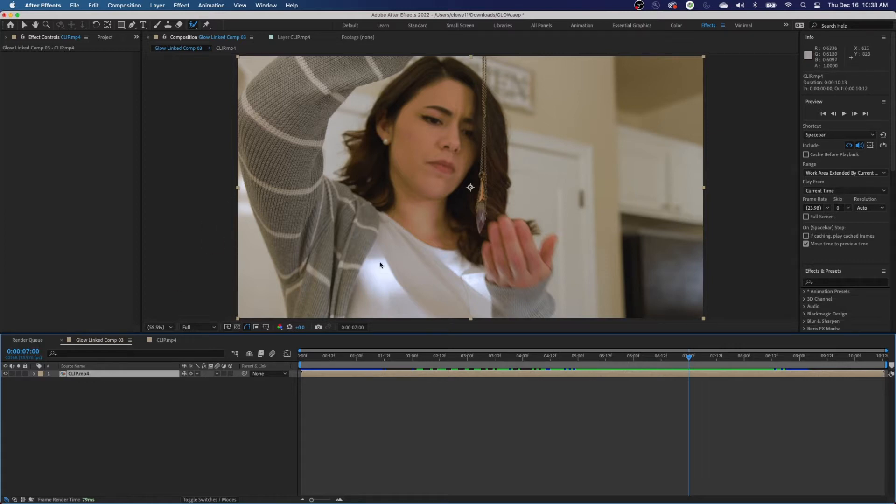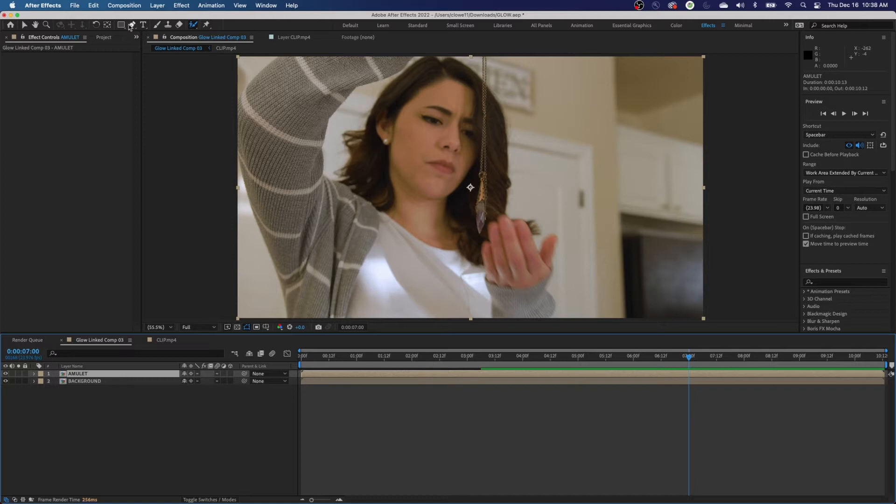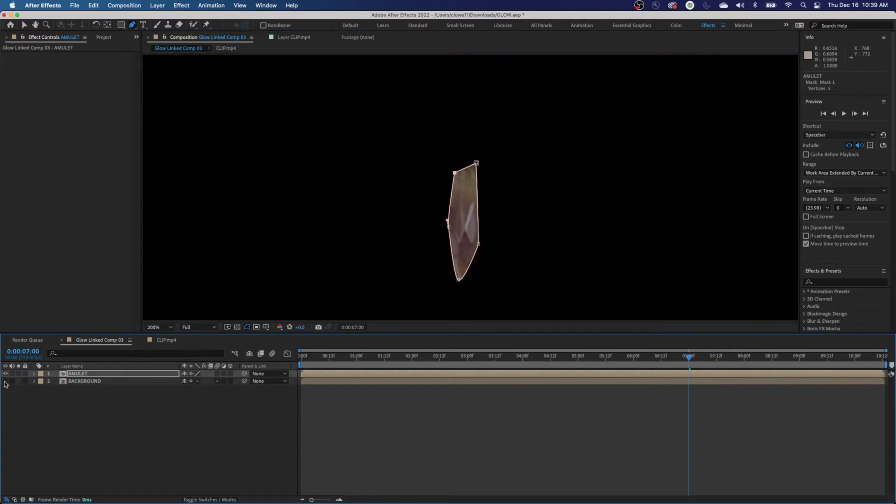I'm going to start right before it gets covered by the hand. I'll create a mask on this clip. I'm going to duplicate this layer — the mask layer goes on top. We'll call it 'Amulet' and name the bottom one 'Background' to keep track of our layers. Select the amulet layer and go up to the pen tool — very important to have the layer selected or it will create a shape instead of a mask. Create a spline, clicking and dragging to make curves.